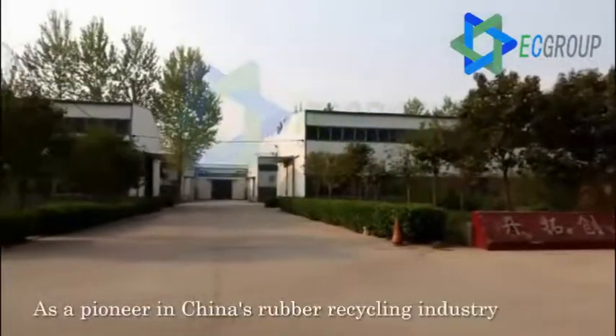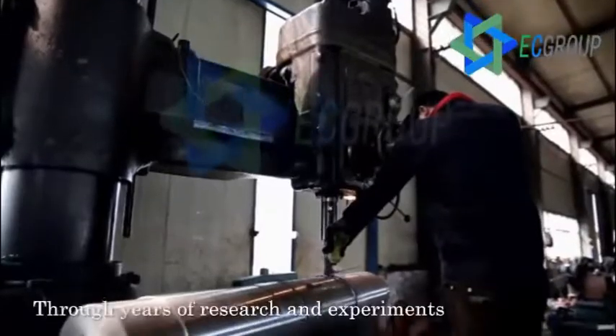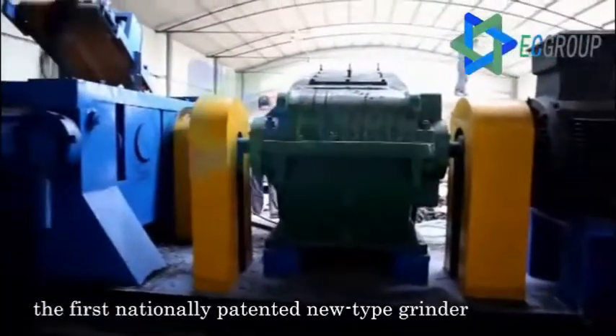As a pioneer in China's rubber recycling industry, Ecocreation has looked far ahead and made bold innovations. Through years of research and experiments, the company has successfully developed the first nationally patented new type grinder.